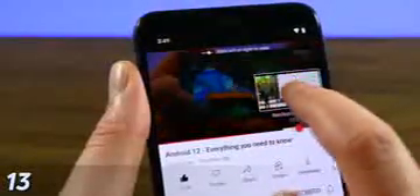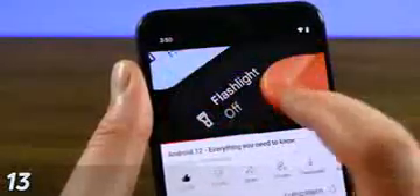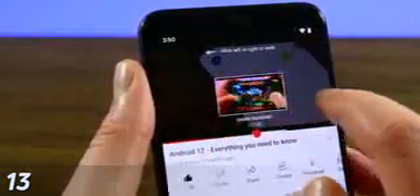You can also seek by gesture another way. If you tap and hold for a moment, you can then use your finger to seek on a second-by-second basis. This is a bit harder to do with longer videos, but it works great for shorter ones. This one is also a bit inconsistent until you get the hang of it, but it otherwise works well.